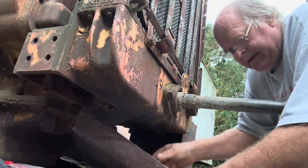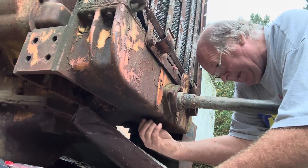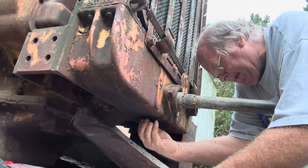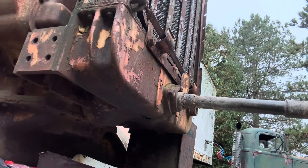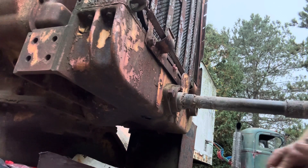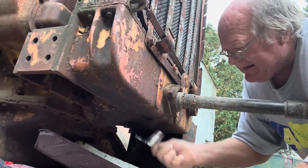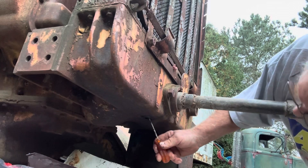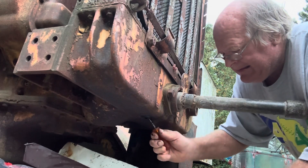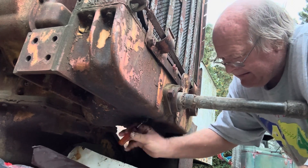I have something here — a couple of five-gallon pails. Let's see what comes out. There'll probably be sediment that'll have to poke out of the way. Got nothing so far... getting some mud out of the water. There's mud coming out, but no coolant yet.